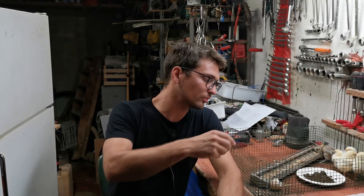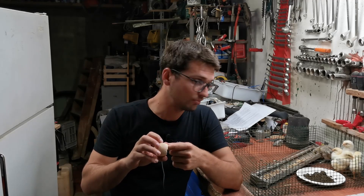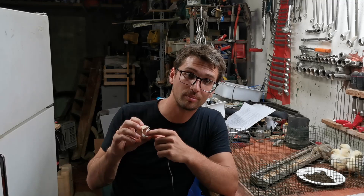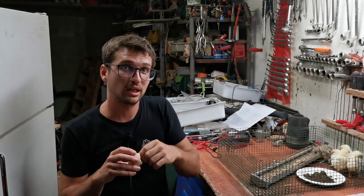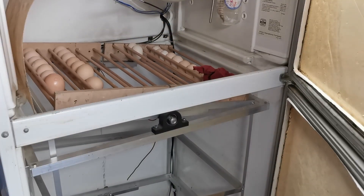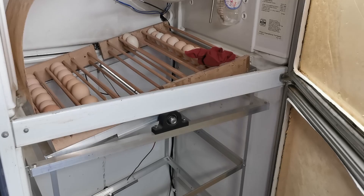Turning the egg is the second most important point, because it prevents baby chicks from sticking to the inside of the shell. This is very important for a successful hatching — otherwise they will die inside the egg. To do that, we have designed a four-bar linkage system that rotates the eggs 90 degrees in both rotation directions.